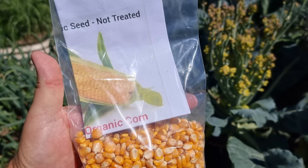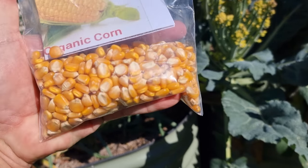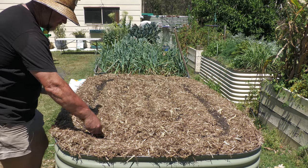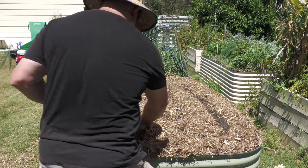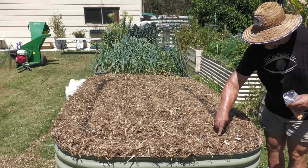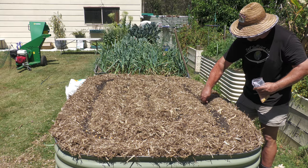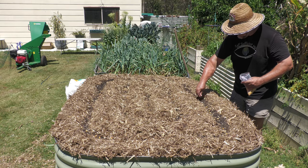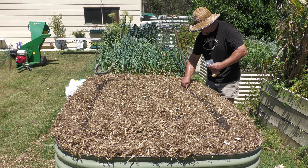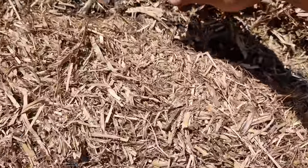I've got a whole heap of it here — I don't know how many seeds, but there is a ton. Because I want to sow a ton, and this isn't the only bed I'm going to do, I'm going to sow it fairly liberally. The reason for that is I want to make sure at least some of them come up, because you're going to get some taken by rodents, by birds, by insects, or they'll rot or something. So if they all come up, I'll just happily thin them out and keep them about 25 to 30 centimetres apart.